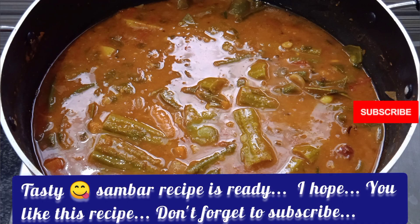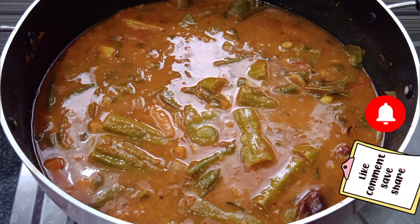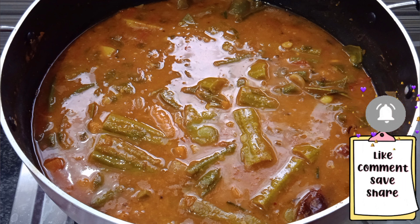Now the sambar is ready! Try this recipe and leave a comment. If you like this sambar recipe, subscribe to our channel. Thank you!